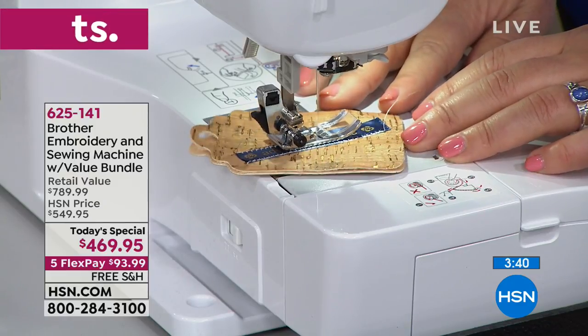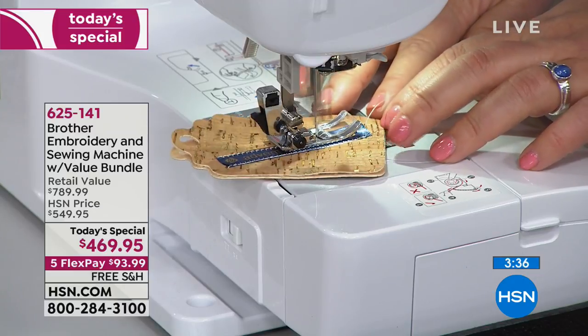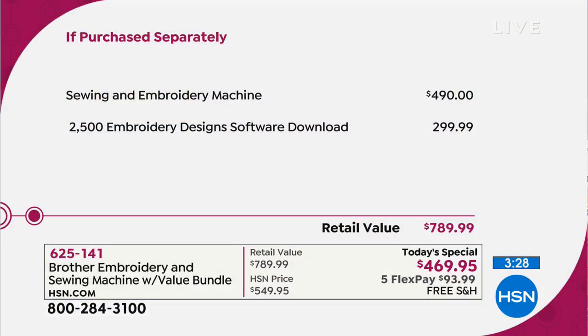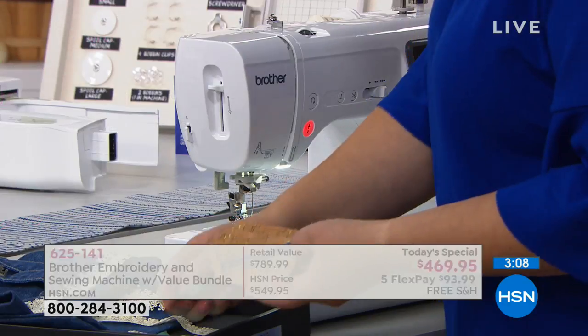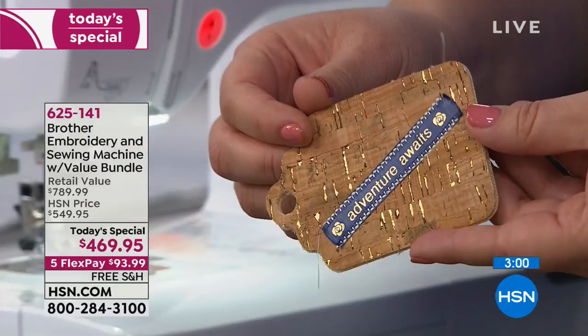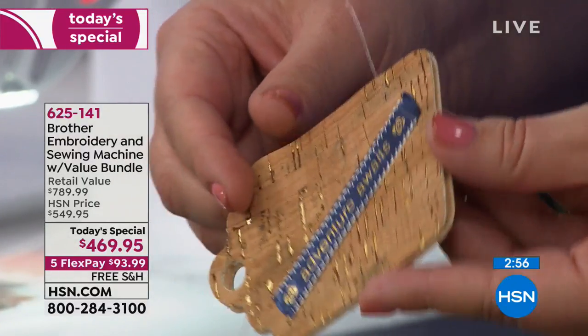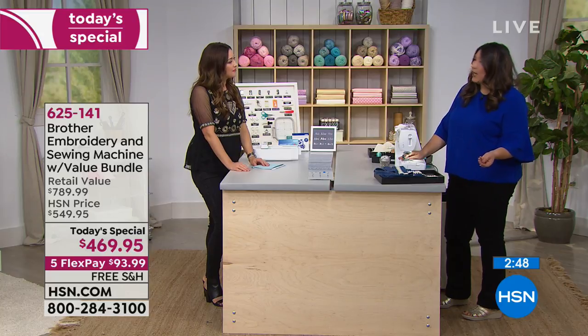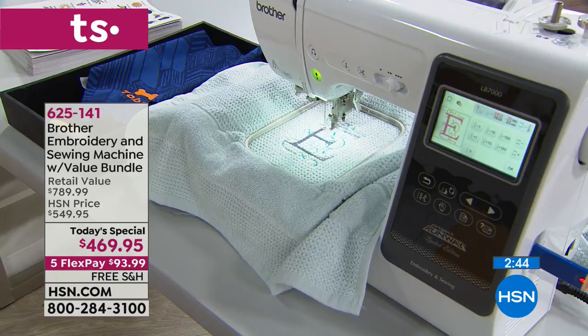I want to talk about the value here for a second. If you've shopped even just a Brother sewing machine with this level of technology, you know you could pay this price easily just for a sewing machine. Then an embroidery machine — those can be incredibly expensive. This two-in-one sells for almost $500 just by itself. And then exclusively here today, 2,500 embroidery designs — that's a $300 value. You get 2,500 designs included, a 30-day trial, and free shipping.